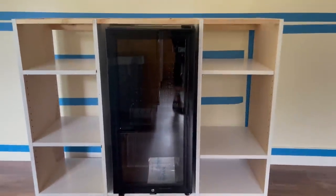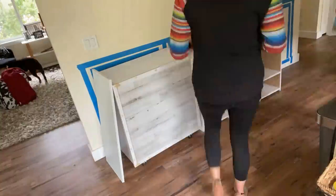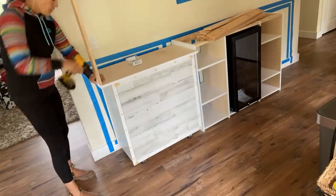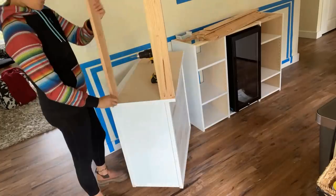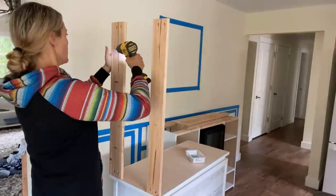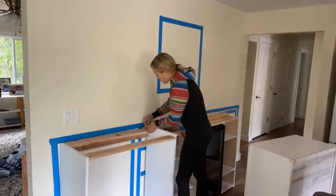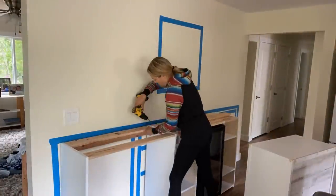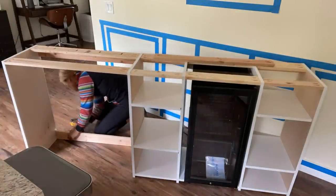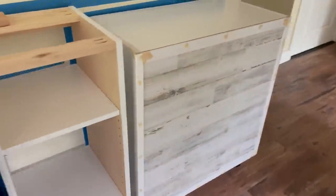I'm just sort of placing everything so I can figure out how far these end legs need to be out. And once I figure that out, I just cut some more furring strips. So that's one side done, and then I just need to do the other side, and then we're finishing it up.